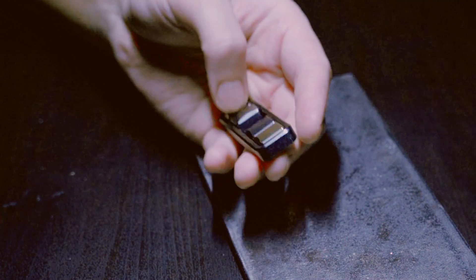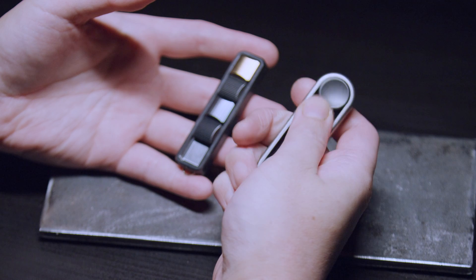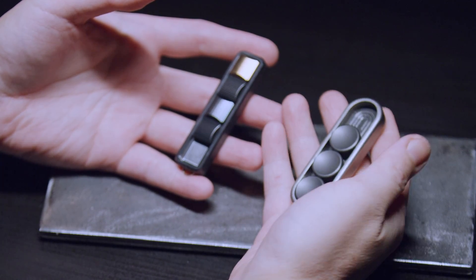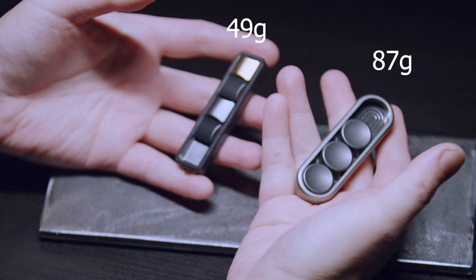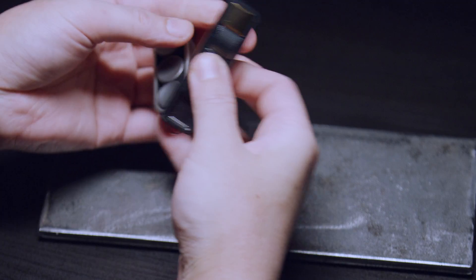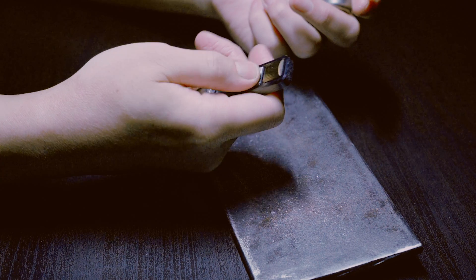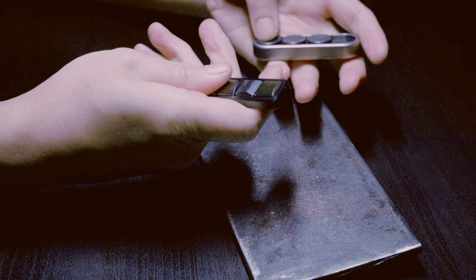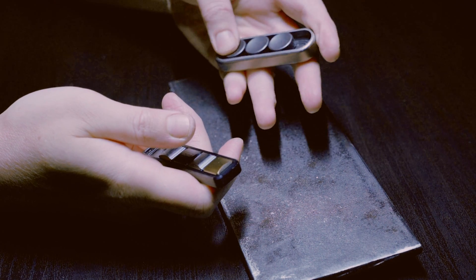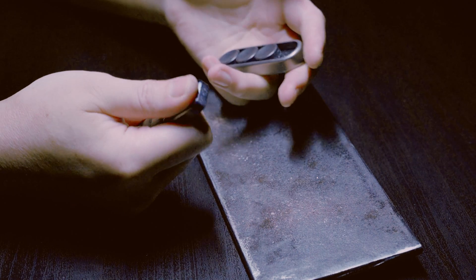I know some people are going to want this comparison to the Trurio. Here's a sound comparison. It's about half an inch longer. The click bar is the most pocketable between the two.